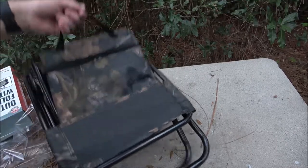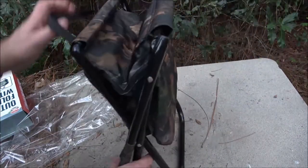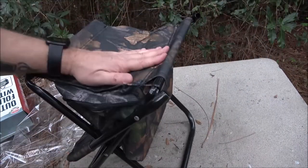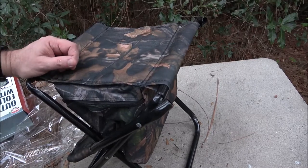You fold it up just like that. It's got a little handy carry handle. It's very light — it doesn't weigh as much as my camera.